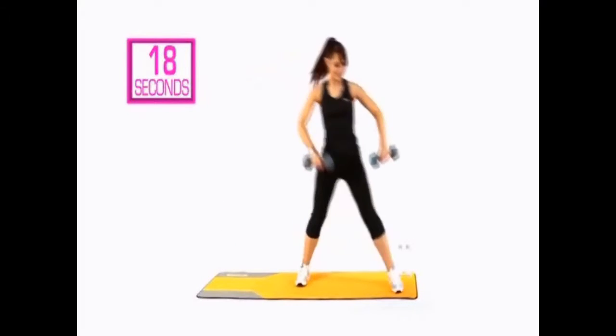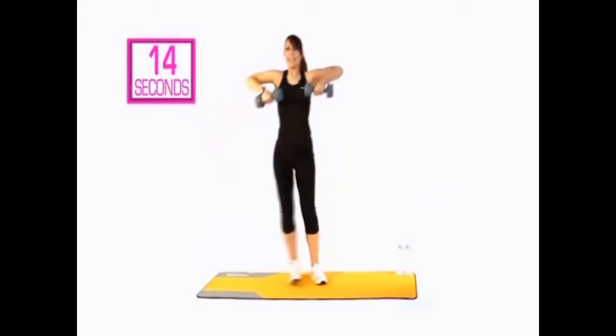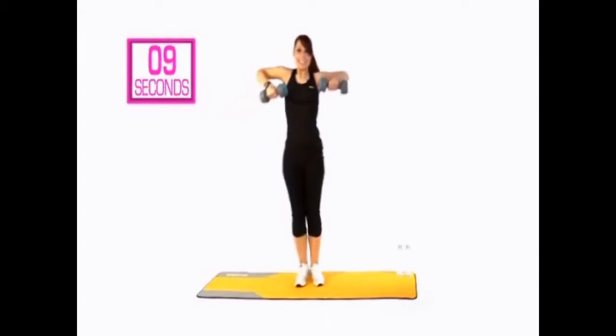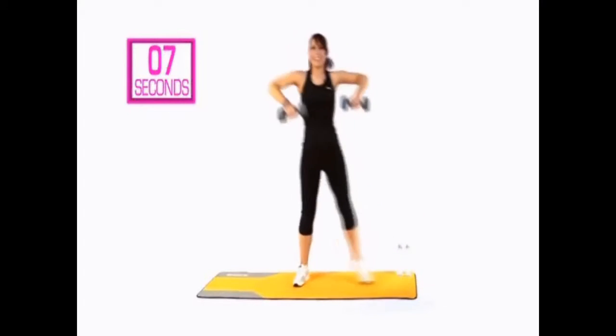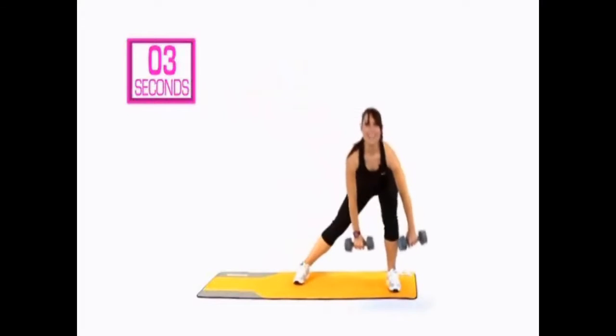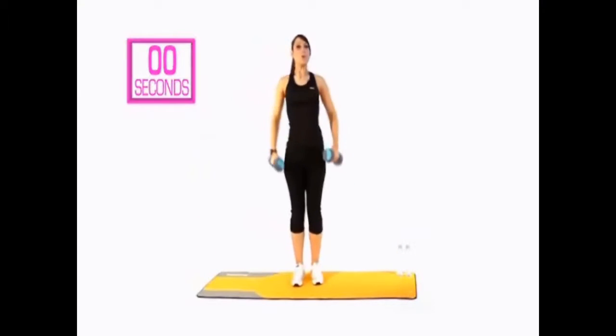Do that again. I'll let you know when you're nearly there, I promise — we are nearly there. 10 seconds. Remember, keep that quality. 5, 4, 3, 2, 1 — and relax.